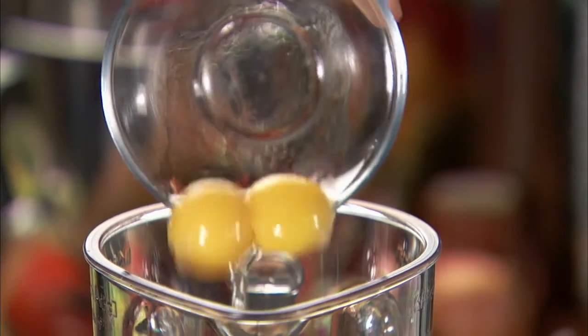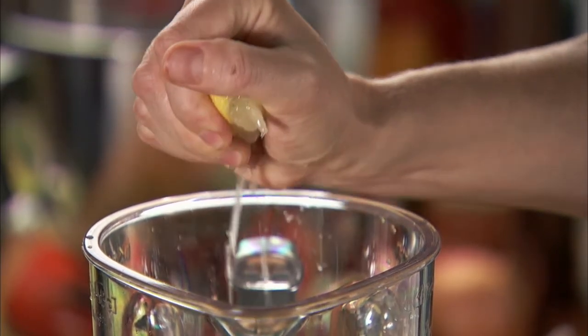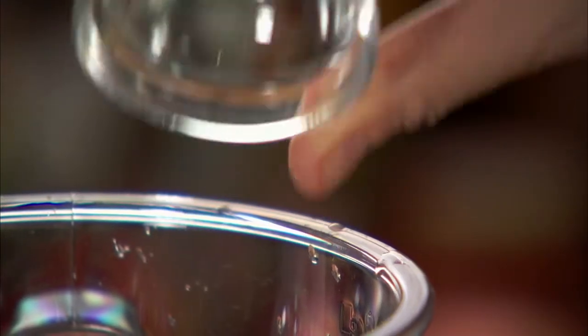In a KitchenAid blender, add the three egg yolks, two tablespoons or so of lemon juice, a quarter teaspoon of salt, and a pinch of cayenne.